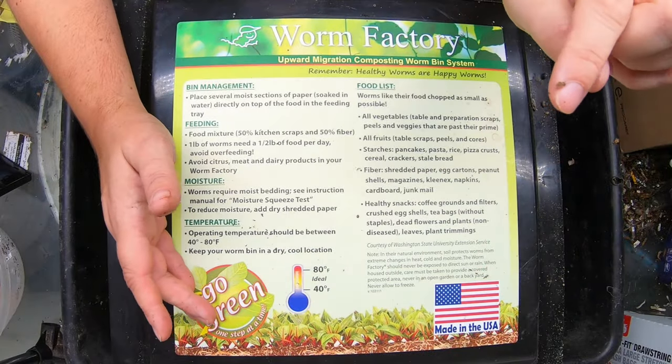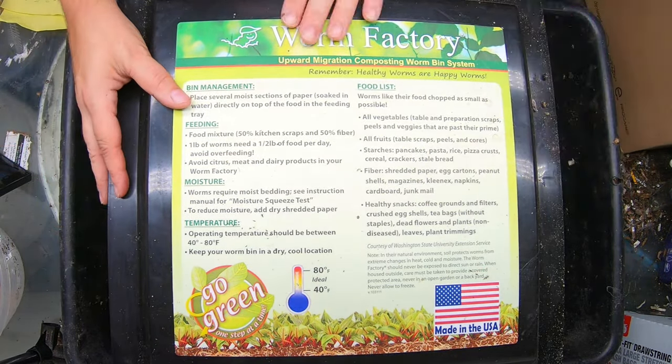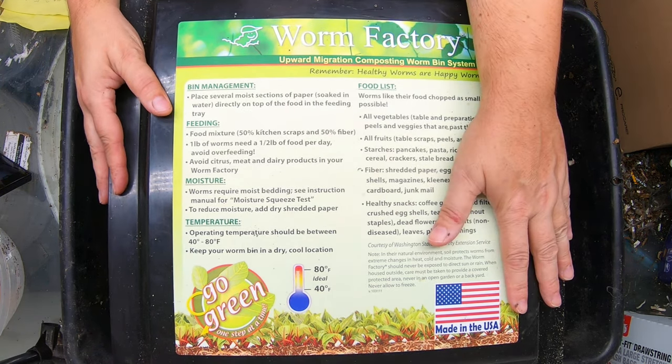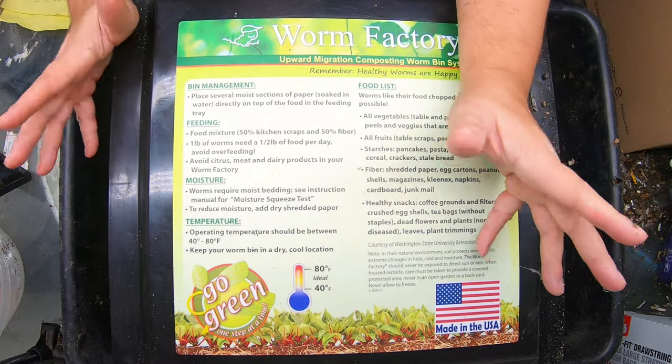Today we are going to look in on the red wigglers in the tower system. This is the worm factory, but basically this procedure goes for any of the tower systems that you may find out there, whether they're square or round.